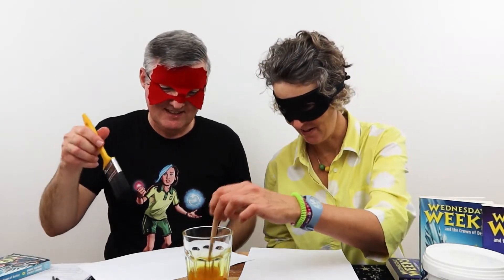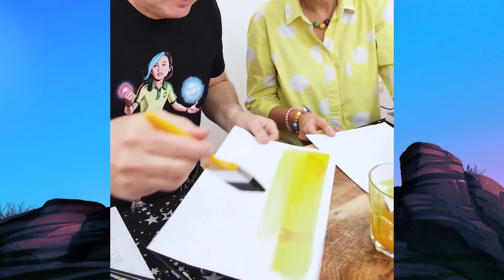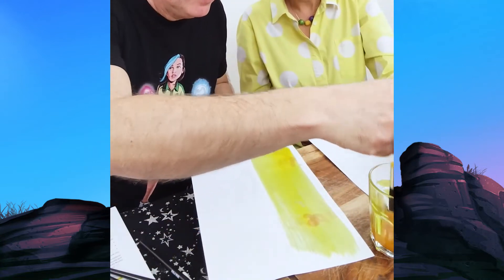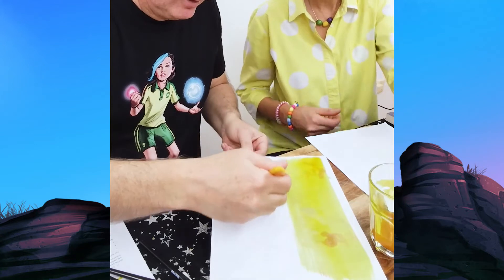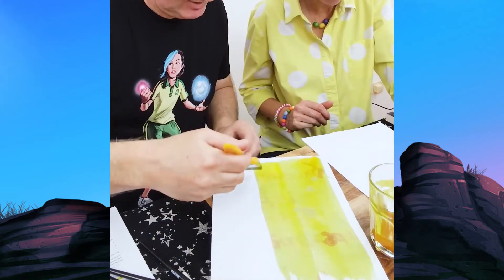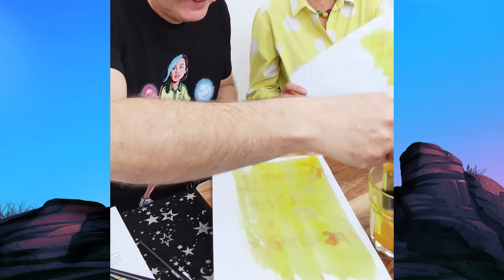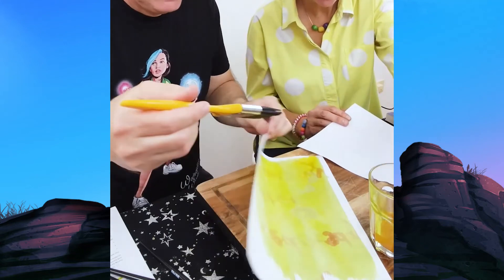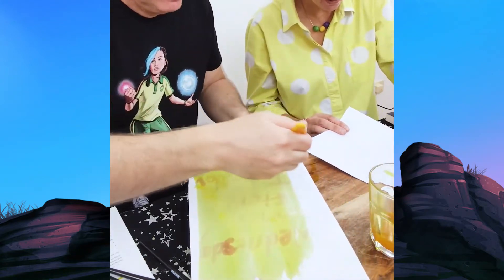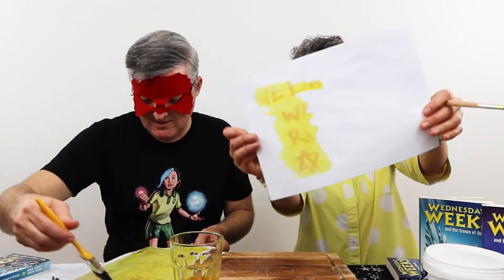Are you ready Wednesday Weeks fans to see what incredible creative messages we have sent to each other? Give it a nice stir — that looks delicious. If you were to take this beautiful concoction and a paintbrush and distribute it across the secret message. Let's do the grand reveal. Swipe! Oh, it's so pretty. Oh, it goes this way. I think the big paintbrush is better. I think the little paintbrush is better. I think I'm doing it on the back. Mine was upside down and inside out. Oh, it's working! Check it out — it's actually working!